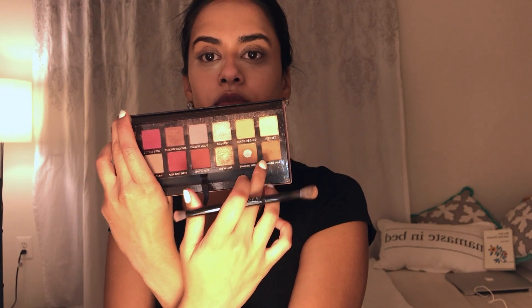I'm using my Modern Renaissance palette with two colors: Raw Sienna and Burnt Orange. Just take those two and put them really in your crease. It's okay to be a little bit messy right now — I'll clean it up later.